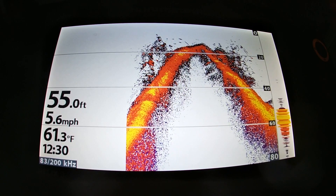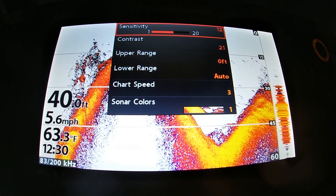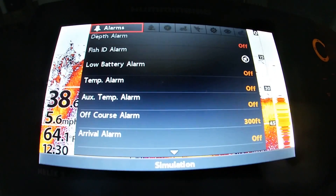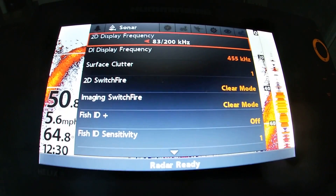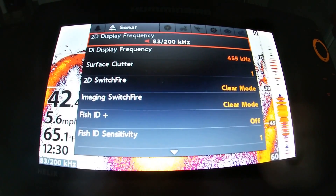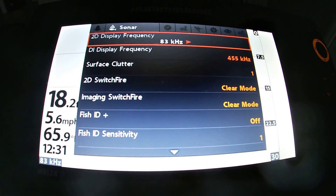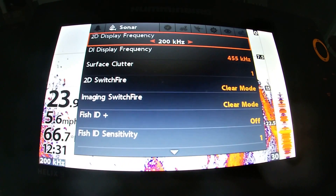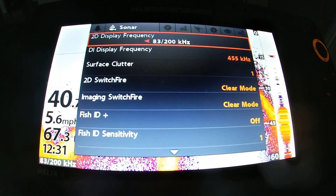Now we're on the Humminbird. This unit right here is a Humminbird Helix 9. We're going to hit Menu one time from the standard 2D sonar screen, then hit it one more time to bring up the full menu options. If you go over to your sonar settings, that's how you adjust between different frequencies. Arrow all the way to the left for 83 kilohertz, one over to the right for 200 kilohertz, and one more over for your dual beam 83/200 kilohertz sonar setting.